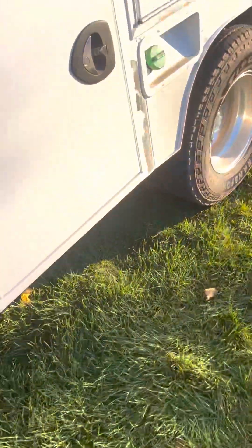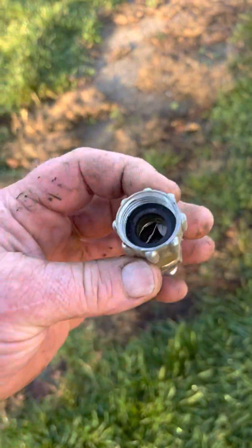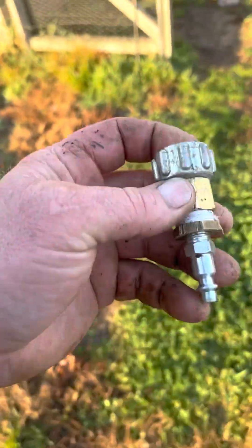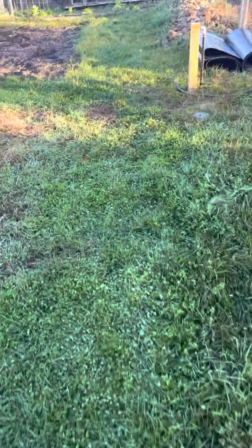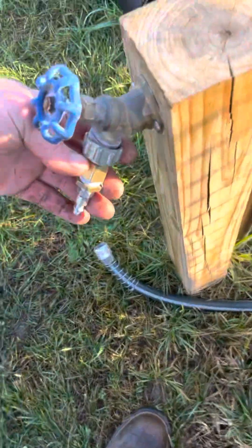You need an air compressor and this fitting. You can make this fitting up with stuff from Fernandes Hardware. It's just a female faucet adapter to an air line. You're going to hook up your air compressor to any faucet — I like this one, it's close. Hook this up, hook an air line to it, open the faucet.